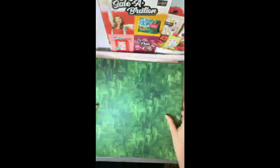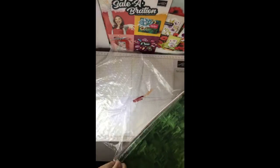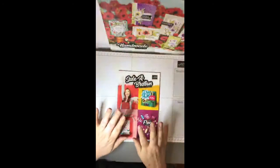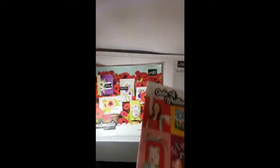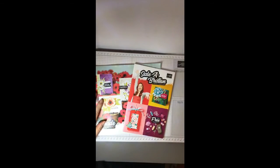So those are five of the items that you get in the Saleabration catalogue. Once again, $90 worth of purchases gets you a free item, and every $90 after that gets you another free item. If you have any questions, want to book a workshop with me, or are interested in joining my team and getting your hands on these catalogues on the 3rd of December, just drop me a line and I will have a chat with you.